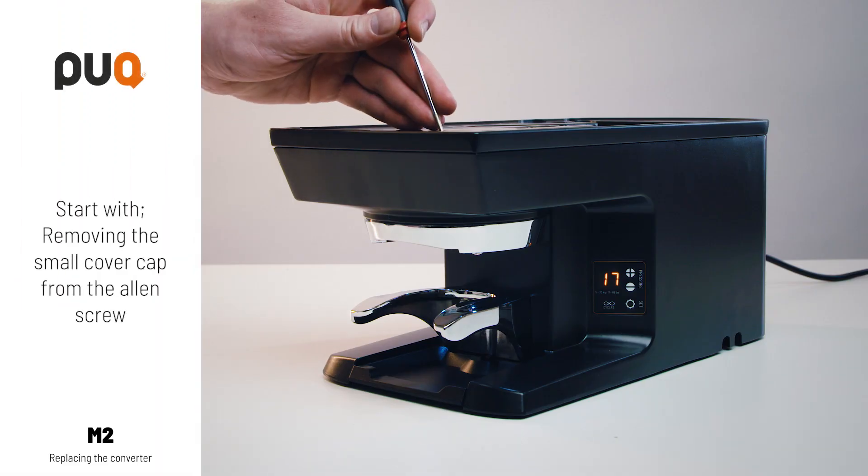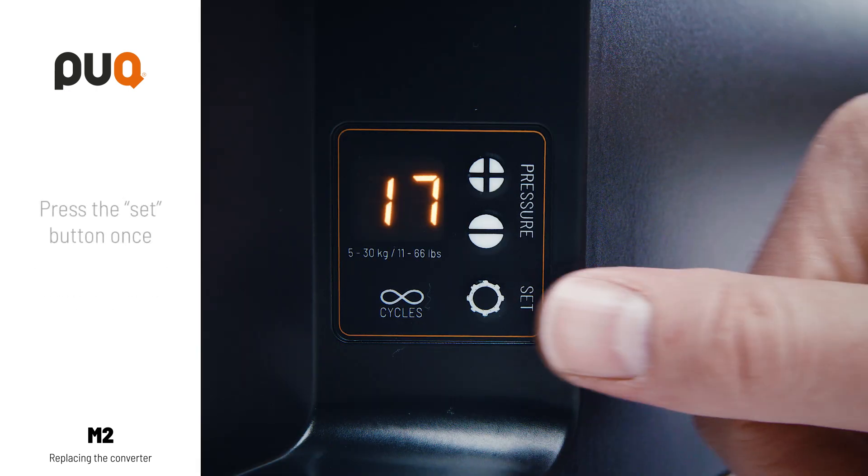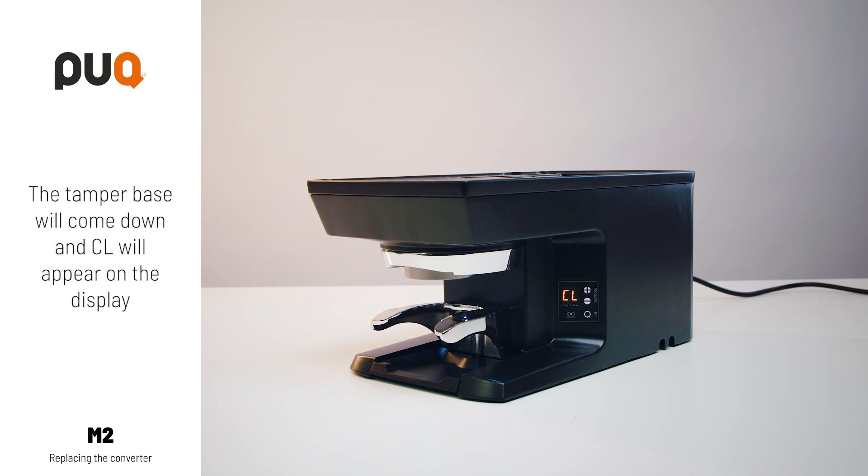Start with removing the small cover cap from the Allen screw. Press the SET button once. The tamper base will come down and CL will appear on the display.